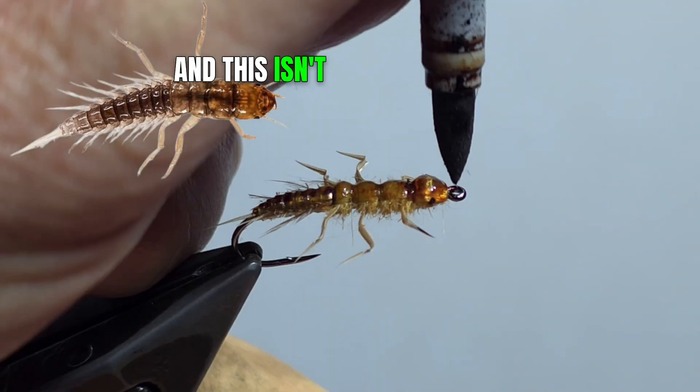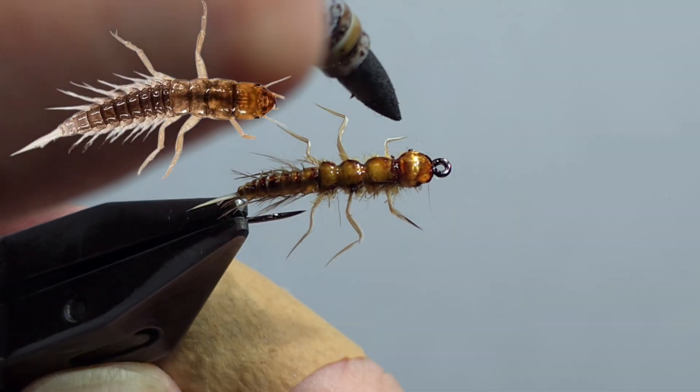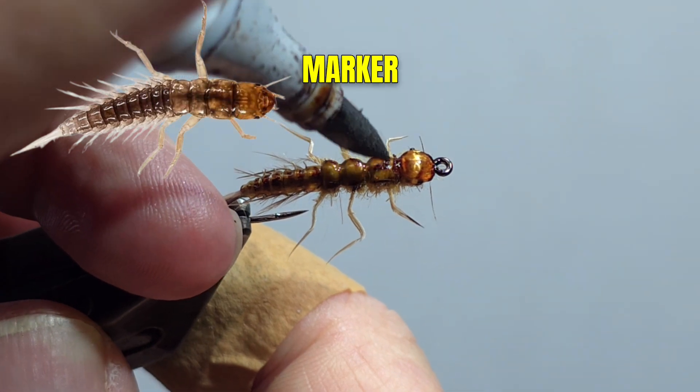This isn't a necessary step, but to create three-dimensional lines and more realism, mark the edges and the top of the thoracic segments with a brown marker.